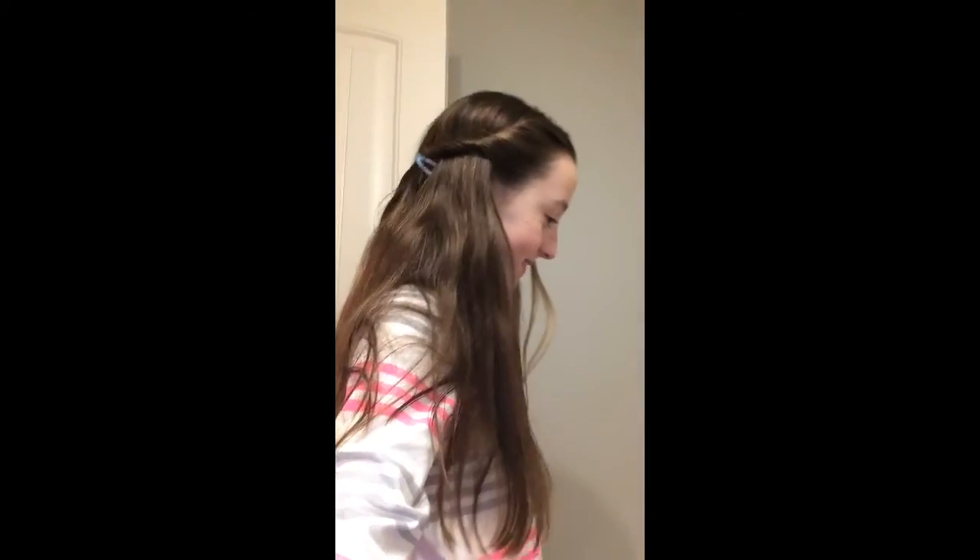Hey guys, this is Two Girls Hairstyles and today I'm going to show you how to do this hairstyle. I call this the French twist — or that's what it's called, I don't think I named it. So let's get started. We just got off the trampoline so my hair is all messed up.